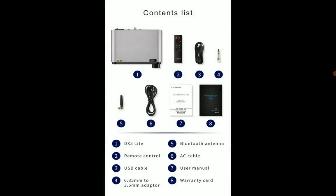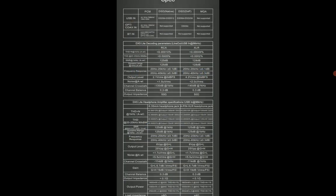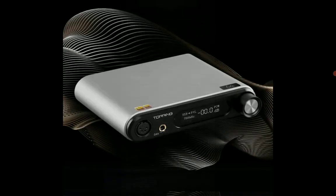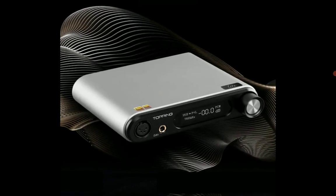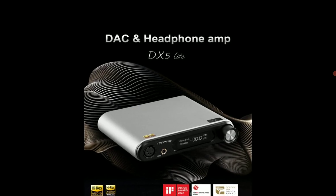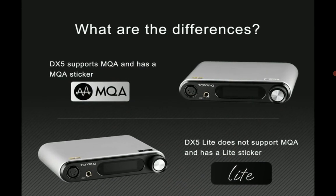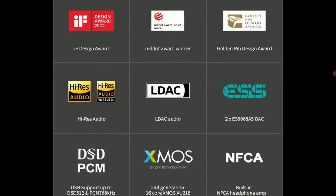The DX5 Lite houses Qualcomm's QCC5125 Bluetooth processor, which provides high-resolution Bluetooth connectivity to any device you want to pair it with. It supports LDAC, aptX HD, and SBC.